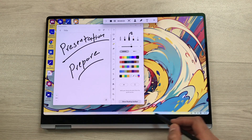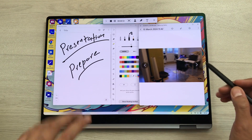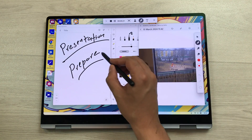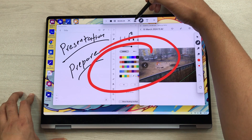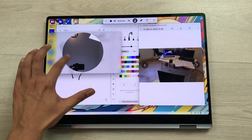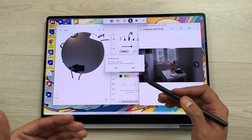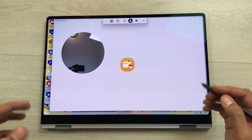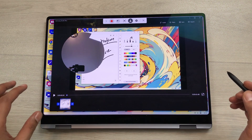You can also open another app during recording — for example, open and play a video and the screen recorder will record it too. There are different tools available: you can highlight anything important using the pen tool, or use the S Pen to highlight on screen. You can also turn on the front camera to include it in the recording and reposition it. Once finished, select stop, and you can choose to edit the recorded video in the Samsung Studio app.